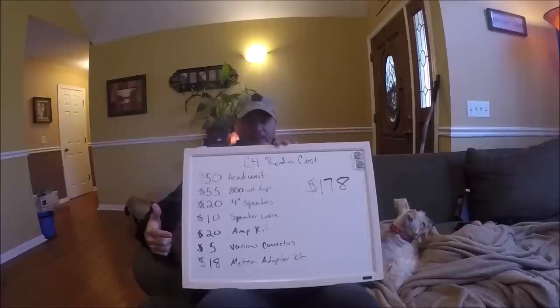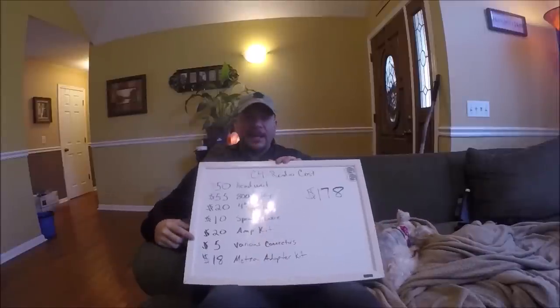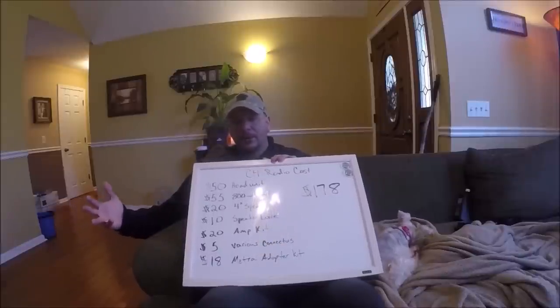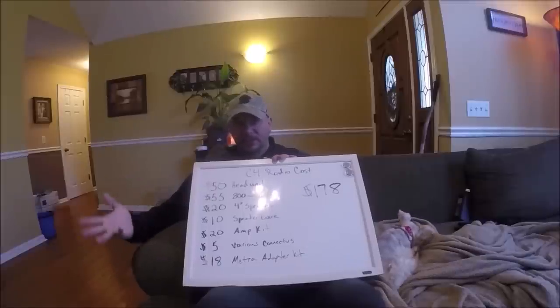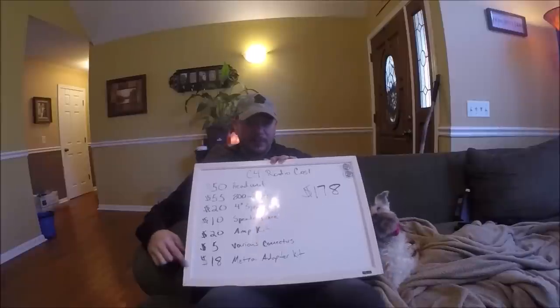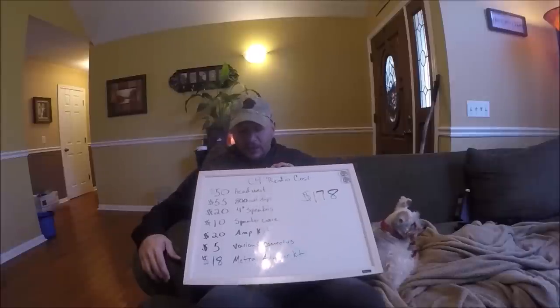I had to buy some speaker wire because the speaker wire to the Bose stuff is not made to carry any real wattage. I also had to buy an amp wiring kit — basically a long lead for the power and a short lead for the ground. It has some other speaker wiring stuff in it, but realistically I just needed those two pieces. If you don't already have them, you'll also want to spend about five bucks on various connectors to connect the speaker wires to the new speakers.